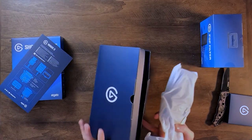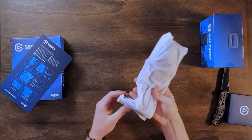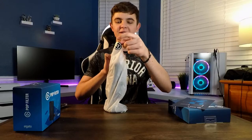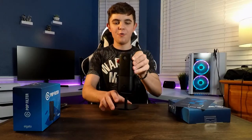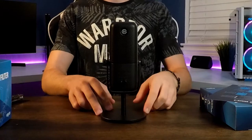So I don't think there's anything else in this box. The Elgato Wave 3 - it is a beauty. Look at that thing. Feels really solid actually, the stand and everything. The stand I think is the majority of the weight because this microphone is actually pretty light. This is all plastic around here, including the mount right here.